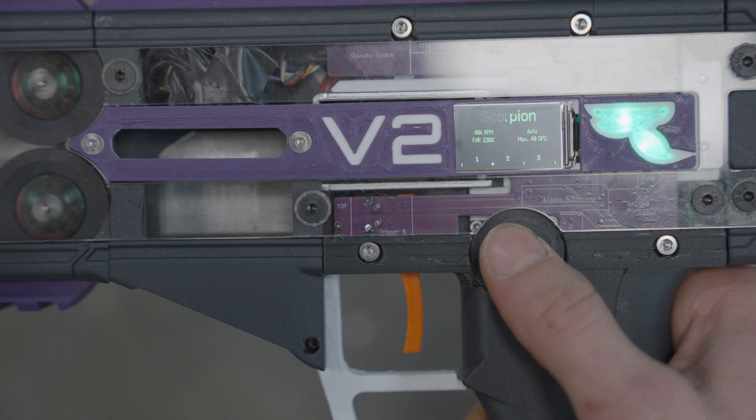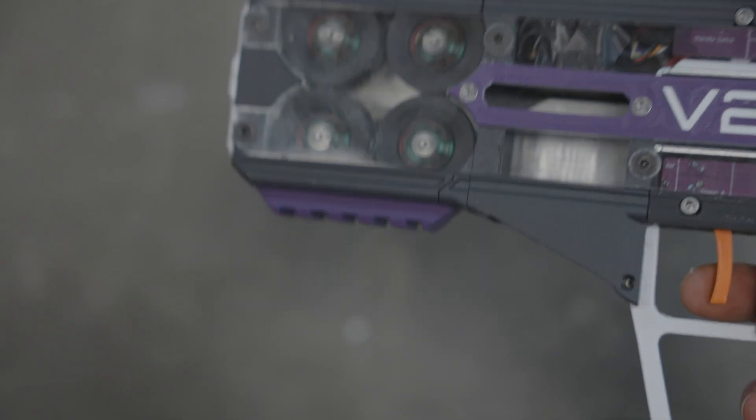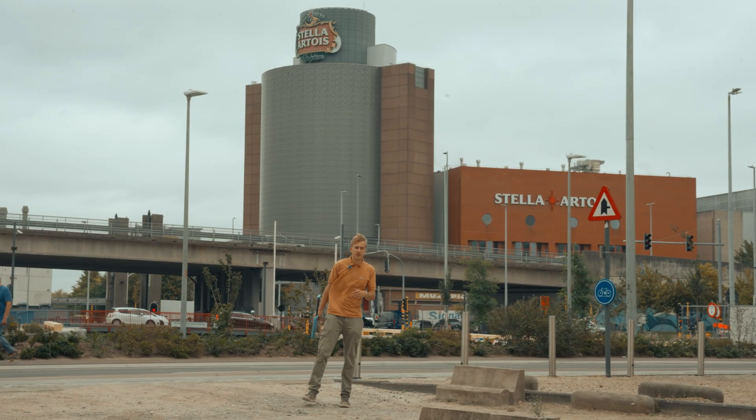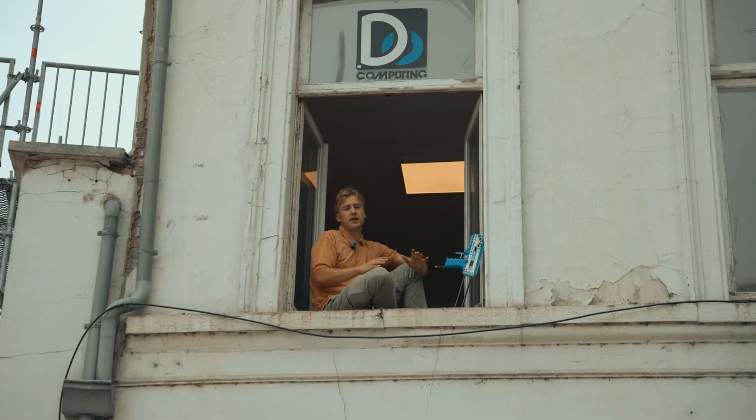It also features a display and a joystick to give you 5 different shooting modes that are all individually customizable. You want to shoot fast, soft, full auto, burst mode — everything is possible.